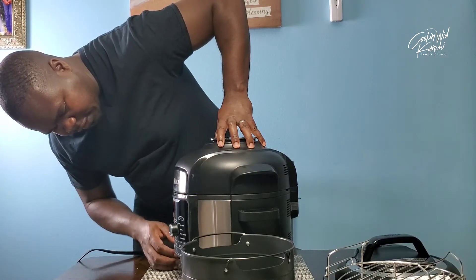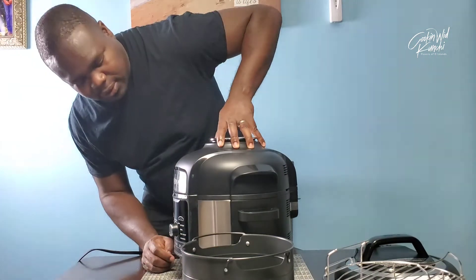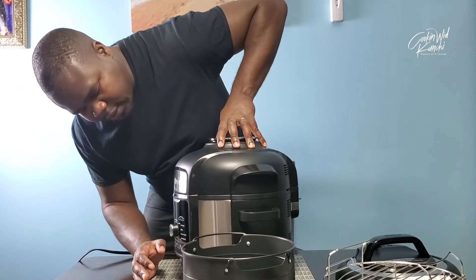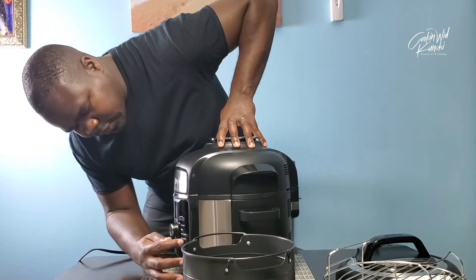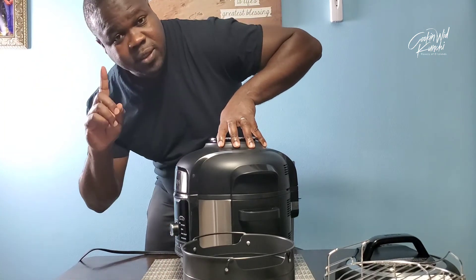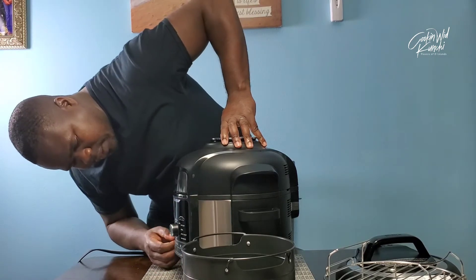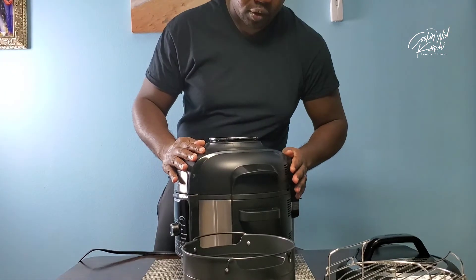Now the pressure cooker function — we've got a steam function, a slow cook, and a yogurt setting. I'm not gonna make yogurt, but it's nice. Air crisp, we'll use that all the time. Broil, definitely. The bake or roast function. Dehydrator — I use that to make my jerk seasoning. I'll link that jerk seasoning video up here. I will later this week do some test videos on this, so stay tuned.